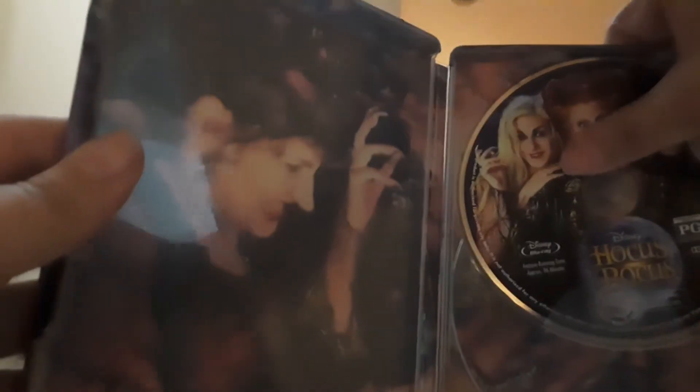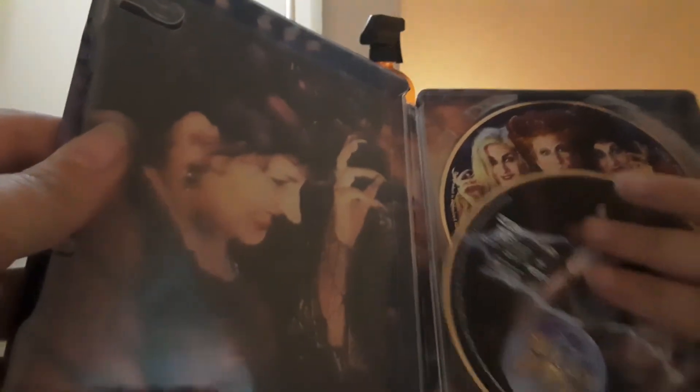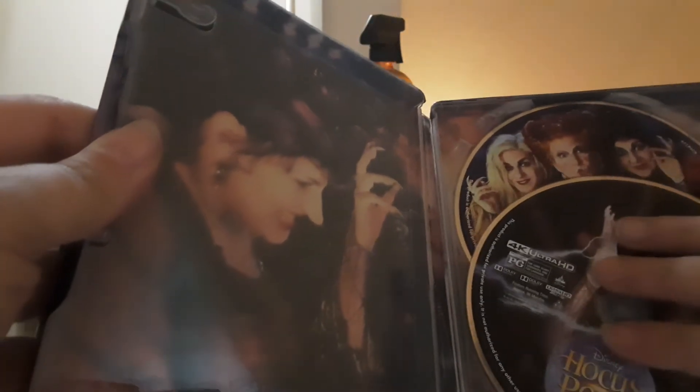Yeah, that's totally awesome. Man, this thing would look awesome in 4K.